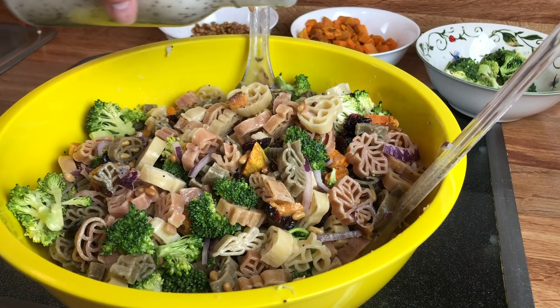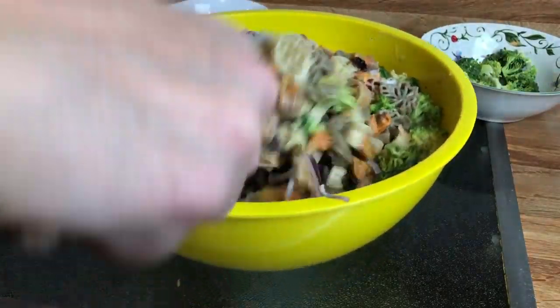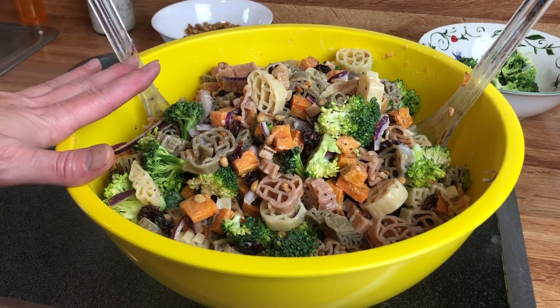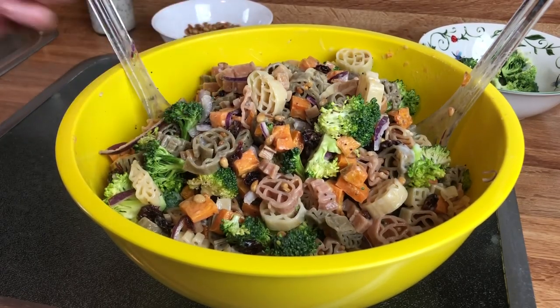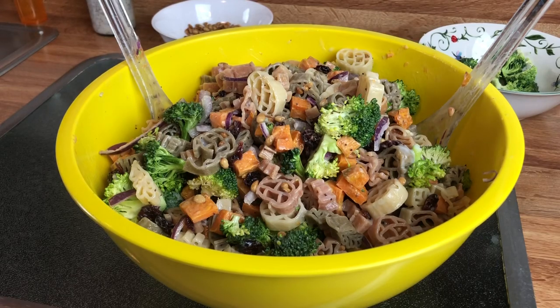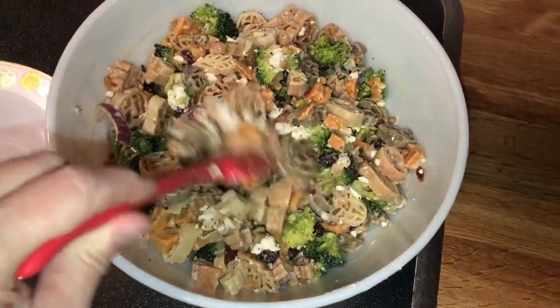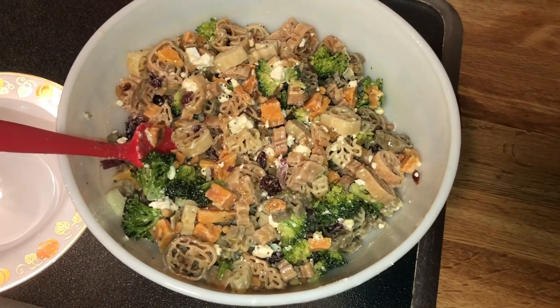I'm going to pour just a little bit more dressing. Alright, I think this is ready to serve. Just to let you know: if you're going to eat this right away, you're good to go. But if you refrigerate it and serve it later, the noodles will start to absorb the dressing, so it might not be quite as flavorful. From my previous experience with pasta, you'll want to add a little bit more dressing when you serve it if it's been refrigerated overnight. I also went back and added some goat cheese — just crumble it into the mixture, stir everything, and then it will be ready to serve. Of course, that is optional.